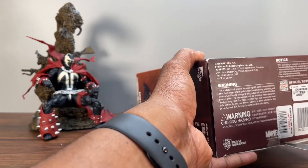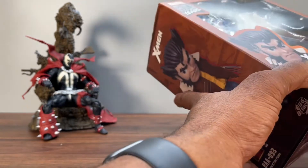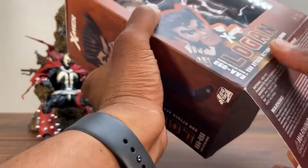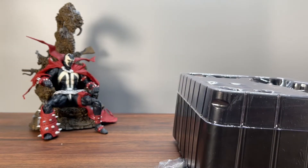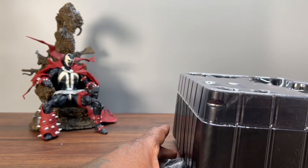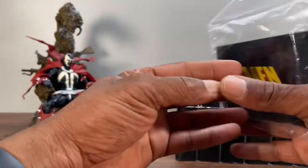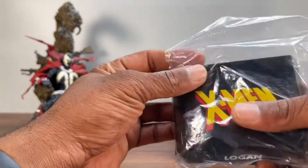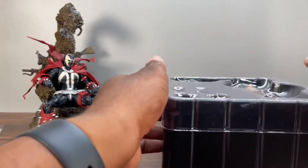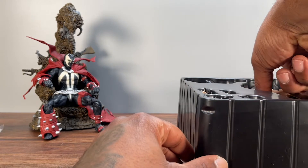My knife is trash — it's barely even cutting tape. Have you guys ever picked up the Beast Kingdom Egg Attack figures? They look pretty dope to me. I think I own one other one which is Spider-Gwen, but I never opened it. This does come with a display stand — it says 'X-Man Logan' on the front — along with other pieces in a little baggy, which is pretty dope. Let me get the figure out of the clamshell.